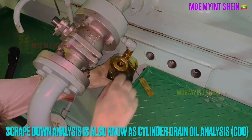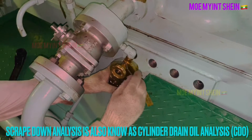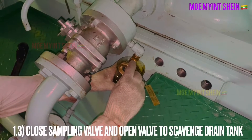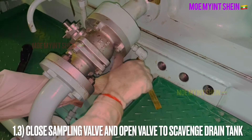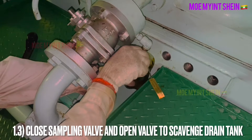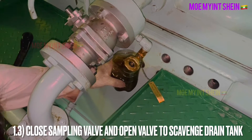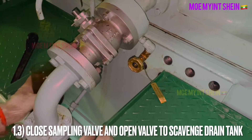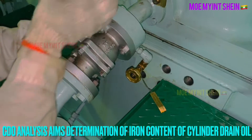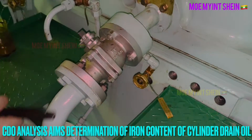Scraped down analysis is also known as cylinder drain oil analysis. Close the sampling valve and open the valve to the drain tank after the required amount of cylinder oil has been collected. Scraped down analysis is carried out to determine the iron content of cylinder drain oil.